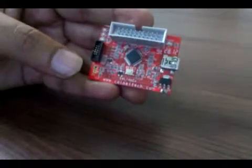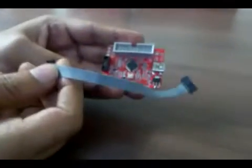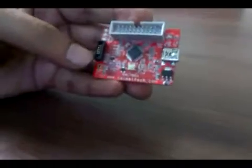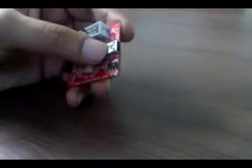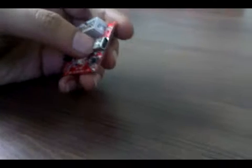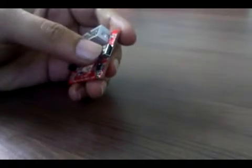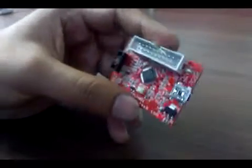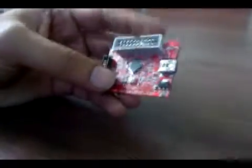You need to use the small cable to connect the 10-pin connector to your board. There is also a USB mini connector, so you have to connect a USB-A to mini cable from your computer to this device to use the JTAG. There's also a reset switch which will reset the hardware.